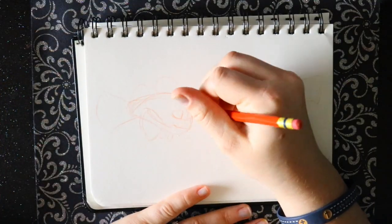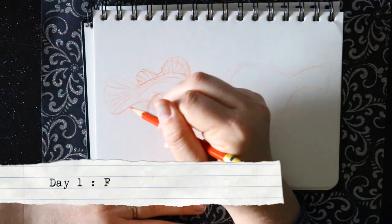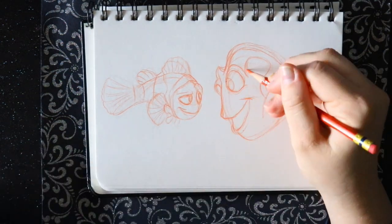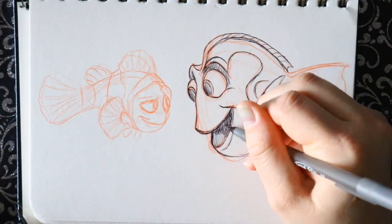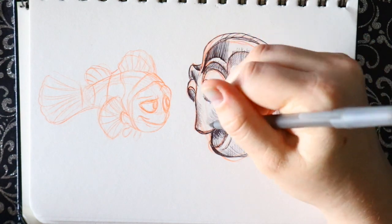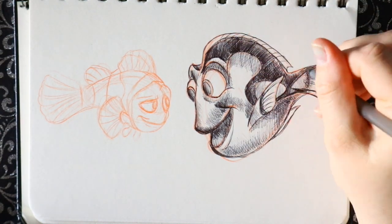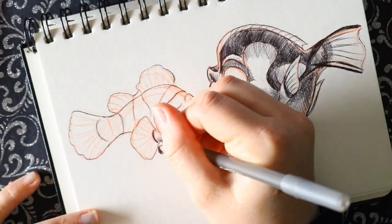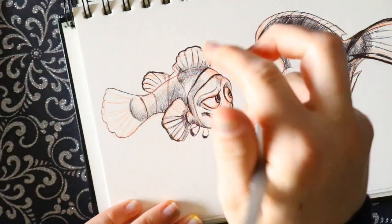Hey guys, what's up, it's me Priscilla! I told you guys that I am actually filming every day, however I'm not posting a video every day like I did in 2018 for Inktober. That schedule got a little bit overwhelming for me, so instead I'm doing five-day increment videos. So that's what you're getting — here are the first five days of Inktober.